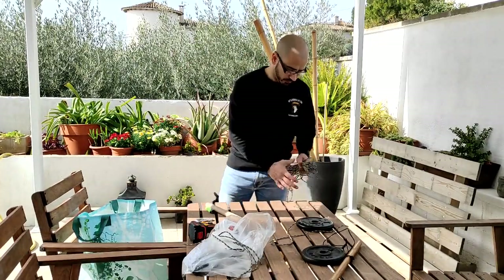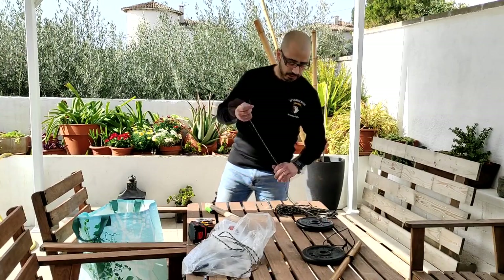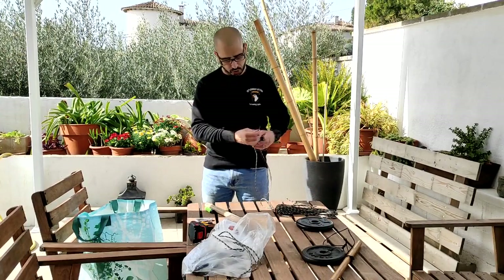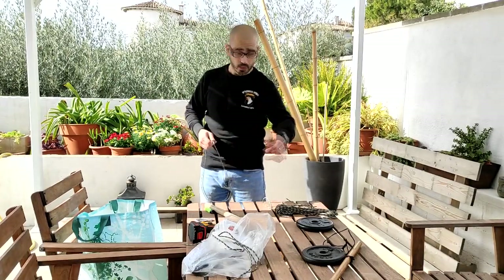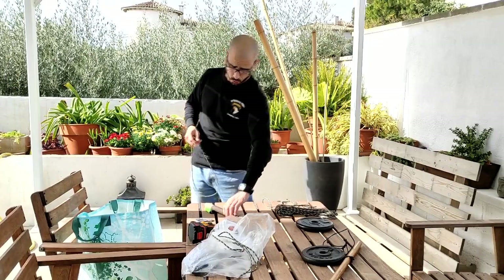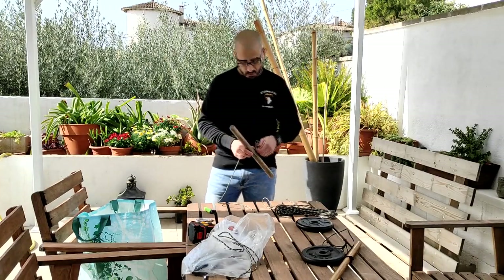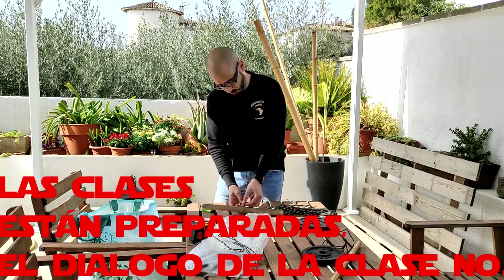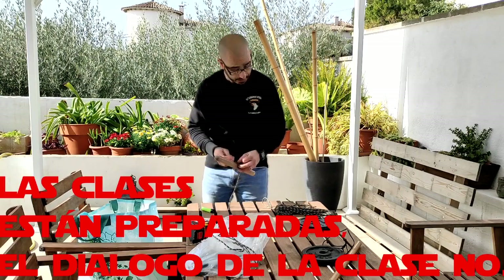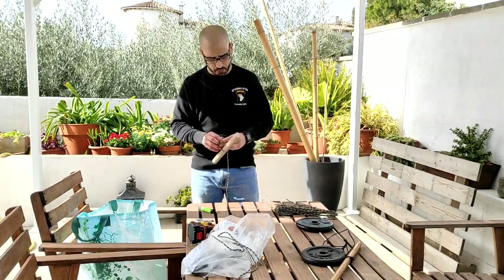Vamos a necesitar cuerda. Yo he utilizado de paracord, pero puede ser cualquier otra. Quemaremos los extremos, los dos extremos. Y os voy a enseñar dos maneras de hacerlo: una, la tradicional, y otra que se me ha ocurrido. Voy sin guión — normalmente mis vídeos los hago sin guión, voy haciendo y voy explicando según me acuerdo de algo.